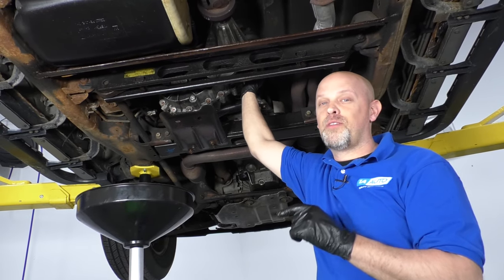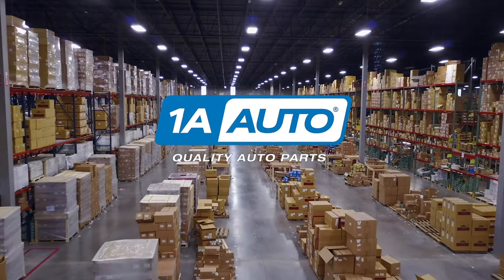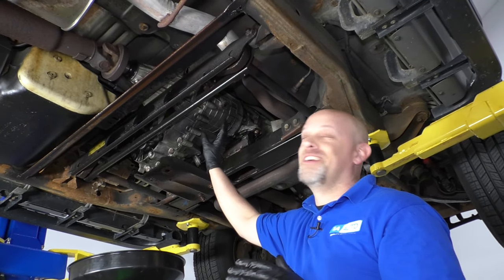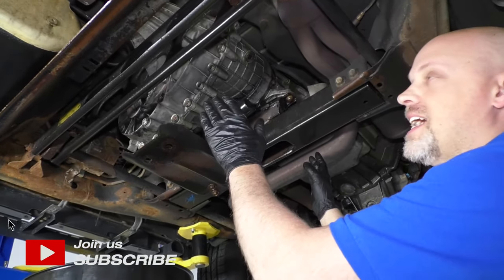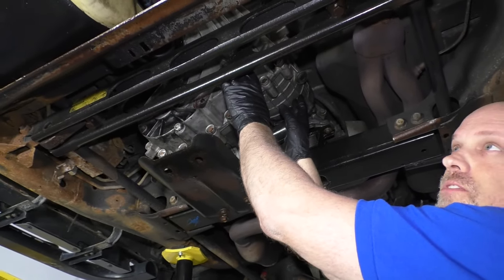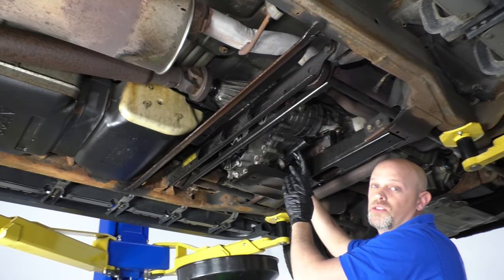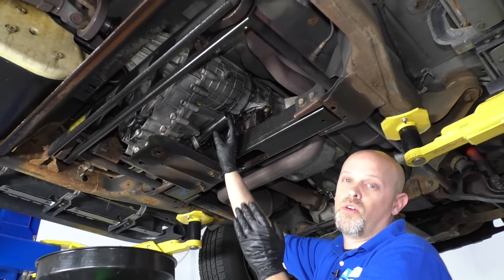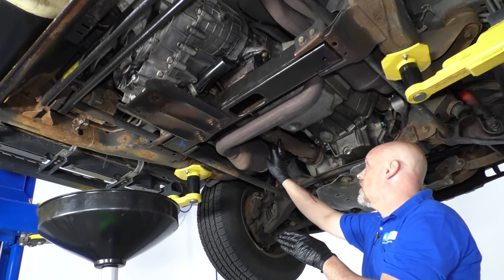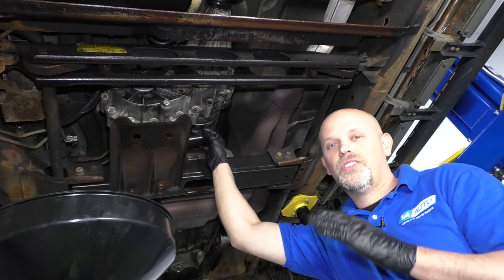In this video, we're going to be going over some common problems on a GM transfer case. If you have a two-wheel drive truck, you're not going to have one of these. What this actually does is it takes the power from the engine going through the transmission, then through the transfer case. It's going to power the rear wheels first — those are powered all the time — until you select on the selector switch whether you want four-wheel drive high or four-wheel drive low, then it transfers power to the front differential. That's how you get your four-wheel drive, and on some vehicles, all-wheel drive.